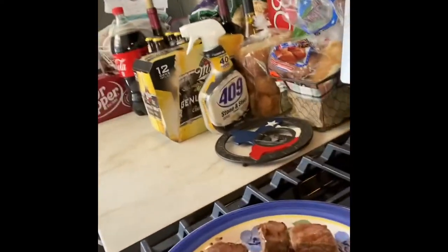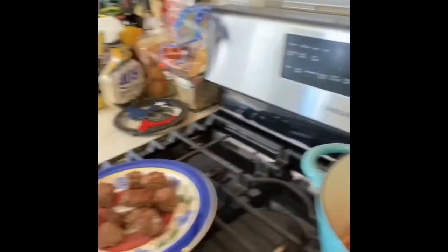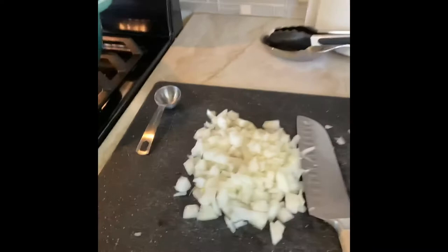So far, we're searing up the meat a little bit, getting it ready. Got the onions ready, and I'll get back to you with the next one.